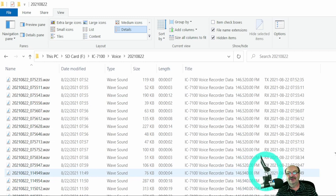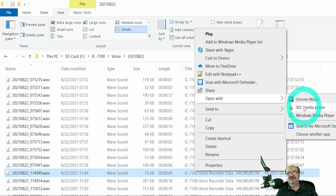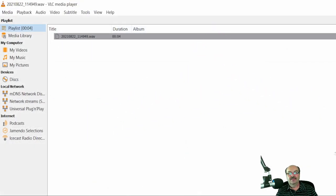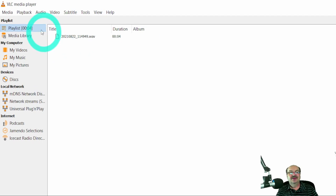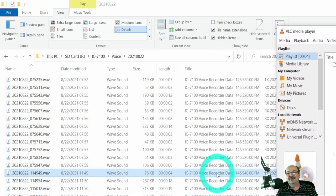If I just right-click on a file and open it with VLC — I like VLC media player — and that was the audio. You can use Windows Media Player or whatever media player you're comfortable with, but I'm going to use VLC for now.